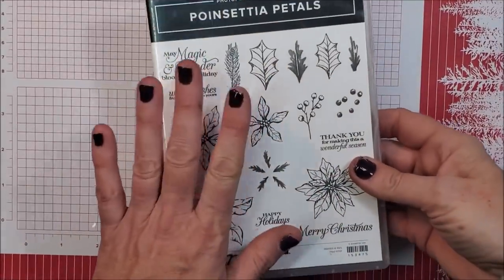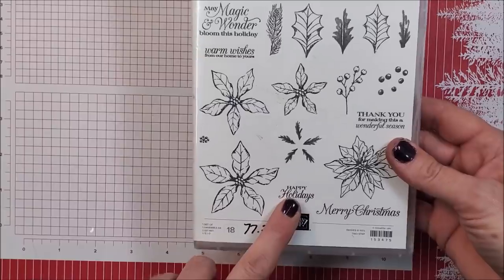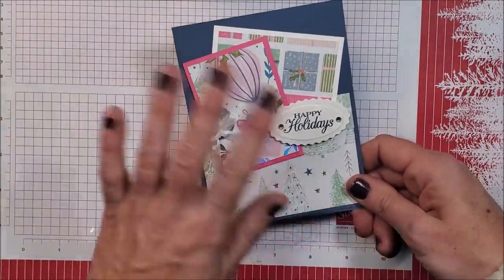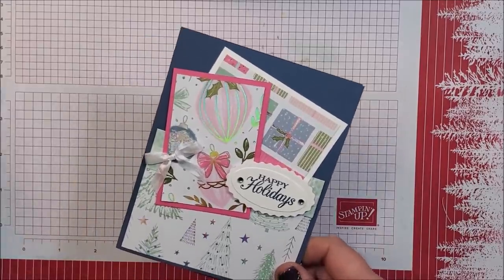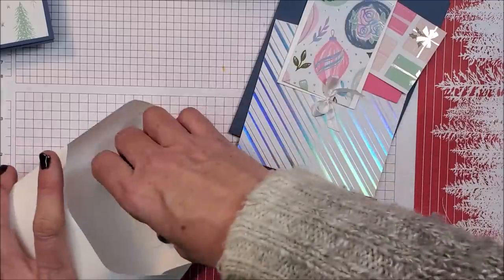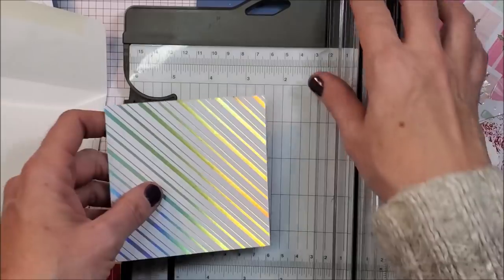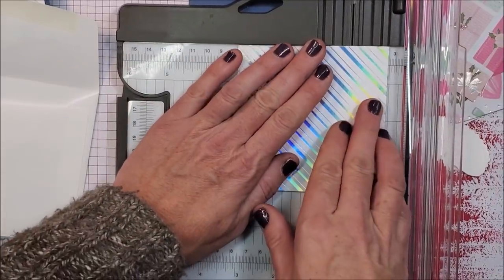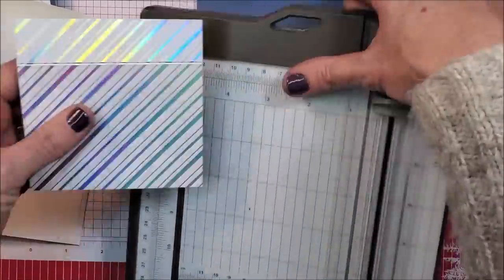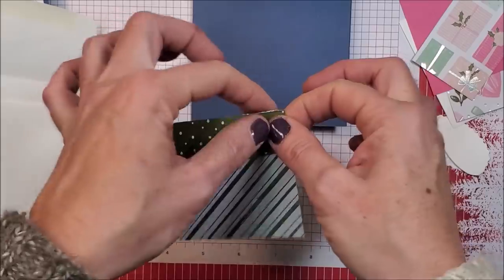For my next card, there's no stamping except for the sentiment. I've pulled out my Poinsettia Petals and I'm using the Happy Holidays stamp set — I love this stamp set. This is a layout I've used over and over, especially when I want to showcase our beautiful designer series paper. I have my 4x4 designer series paper and I'm going to score it at the 1-inch mark and fold it down, so now I have that double layer showing.